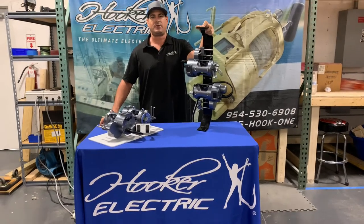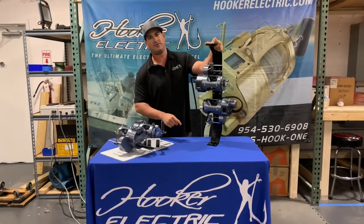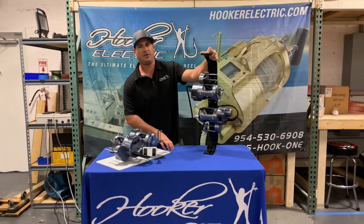What's up everyone? Mike Schmidt here with Hooker Electric. Today we're going to introduce to you our brand new Hooker Electric teaser reels. You can get them in either the 50s or 80s.